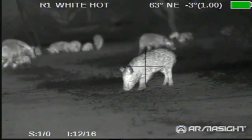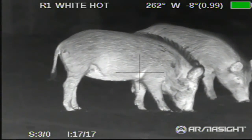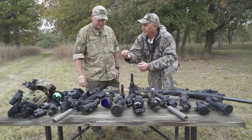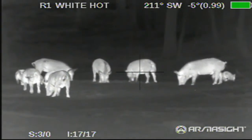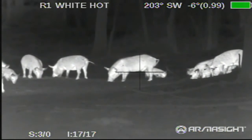I love thermal because I can scan a field and instantly pick out anything alive out there, from a bird to a mouse to a hog to a deer. The reason it's picking up is because of the heat that object — that rat or coon or pig — is putting off. Everything else in the background is the temperature it is outside, but living animals put off heat. Thermal does not show you any light; it just detects heat.